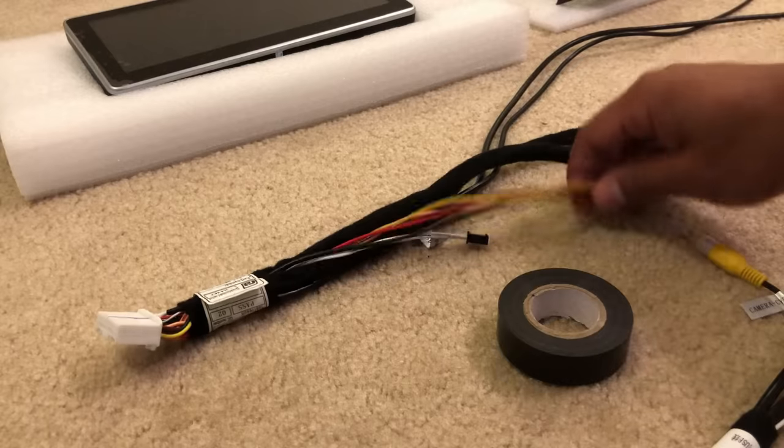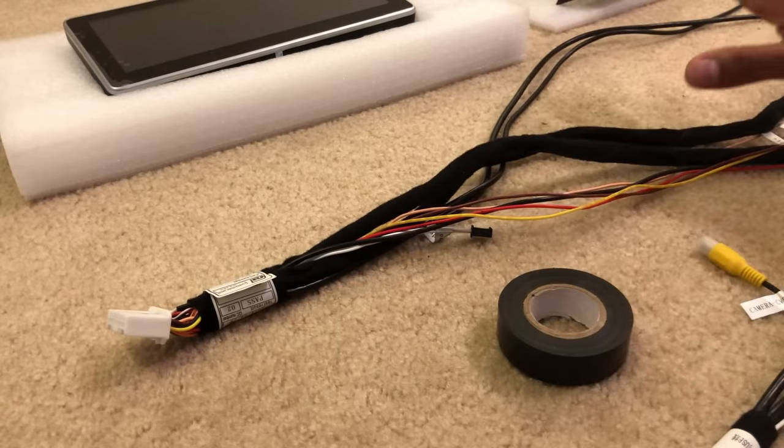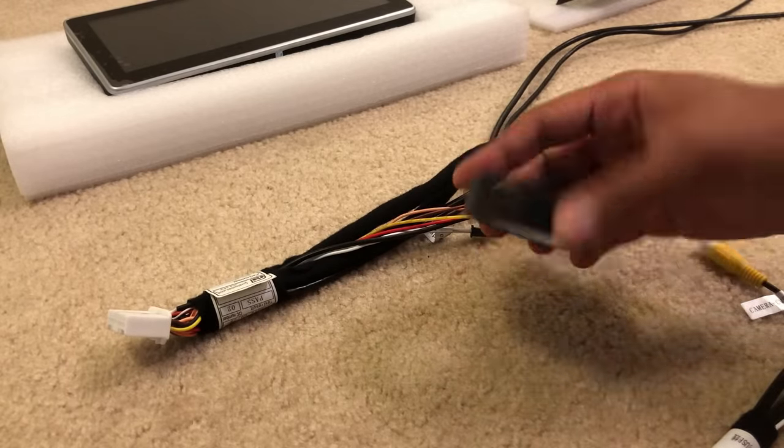Before we head to the car, I'm just going to tidy up some cables using electrical tape for a cleaner install.